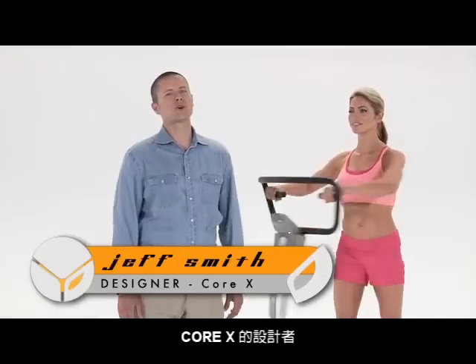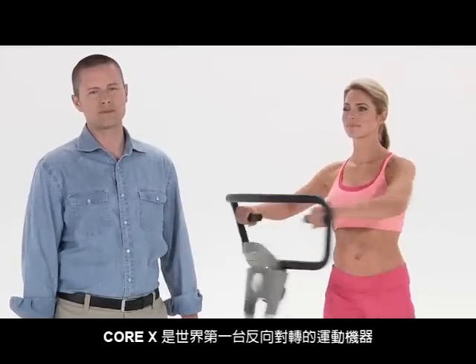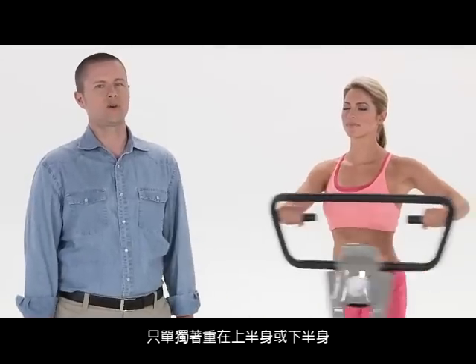Hi, I'm Jeff Smith, the designer of the Core-X Trainer. The Core-X is the world's first counter rotational exercise machine. Until now, all other abdominal products target either movement of just the upper body or just the lower body.